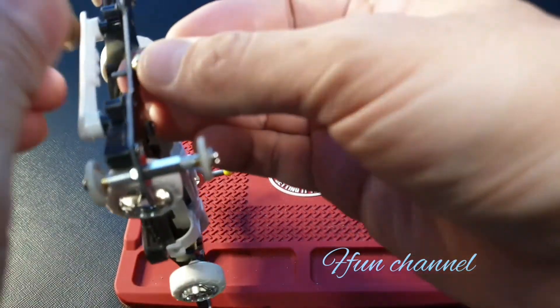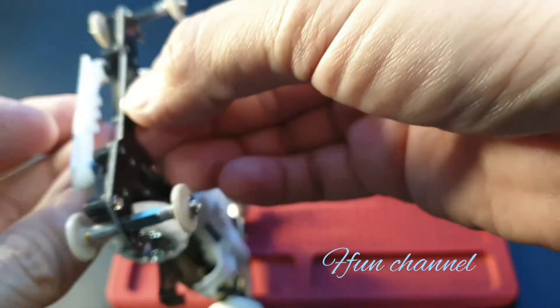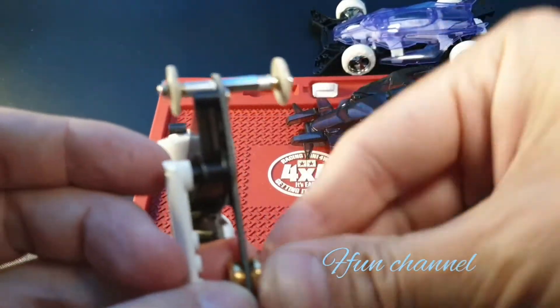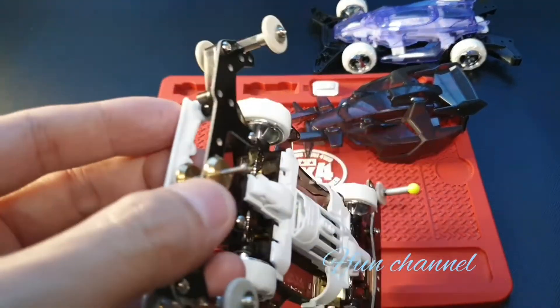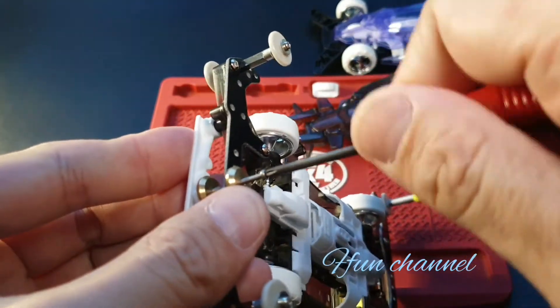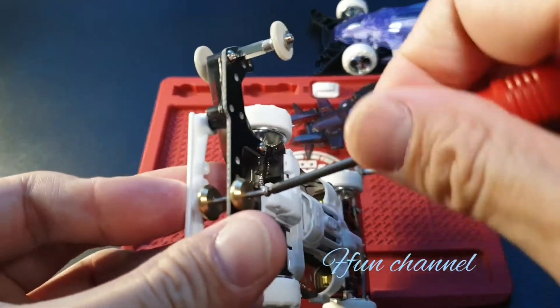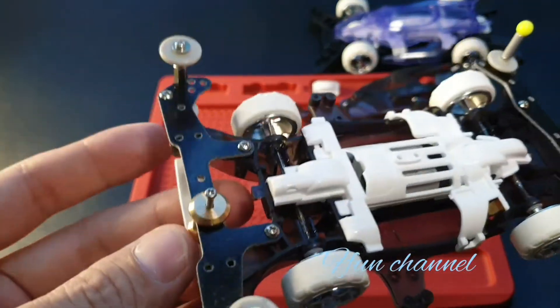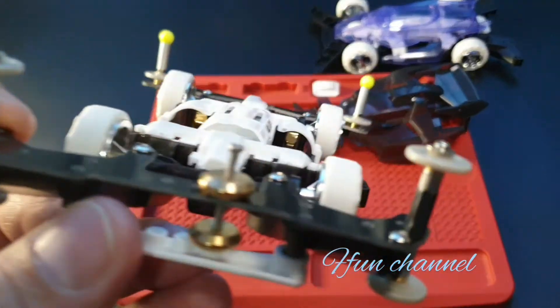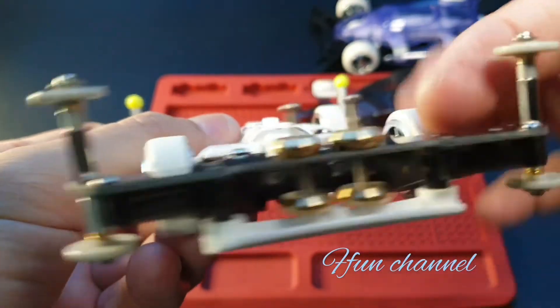It's a bit hard to put it in. Sometimes it just takes a minute, sometimes it just doesn't want to get in. Hold on — let's get it in, then screw that one. Not too much, just enough. Just enough. Then you can do the rest. Let's see — it looks like that.